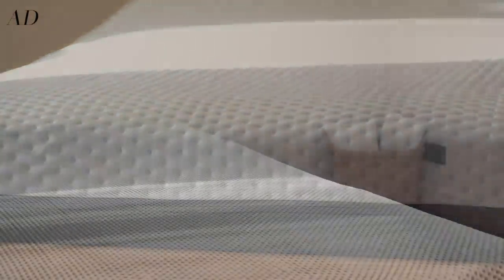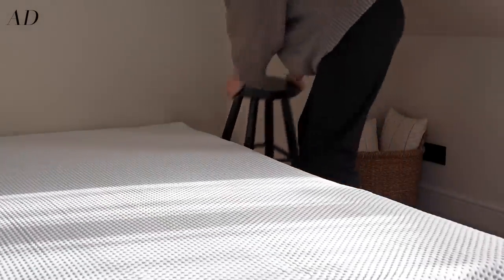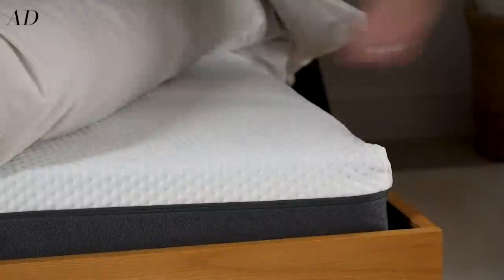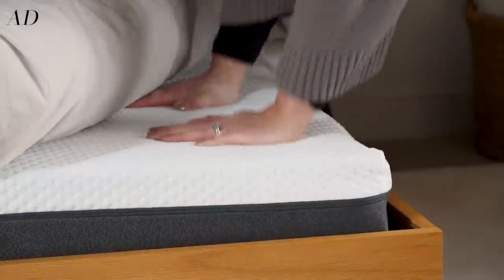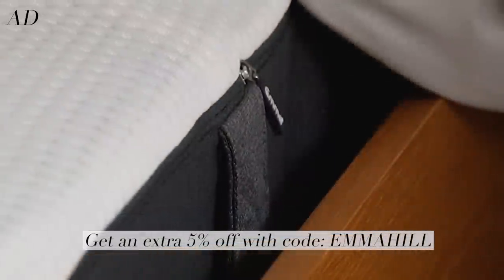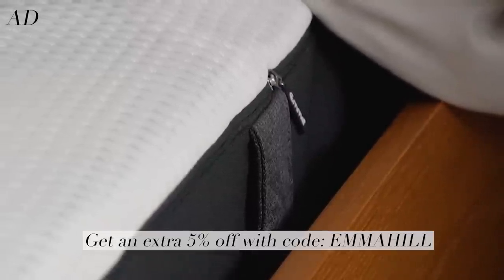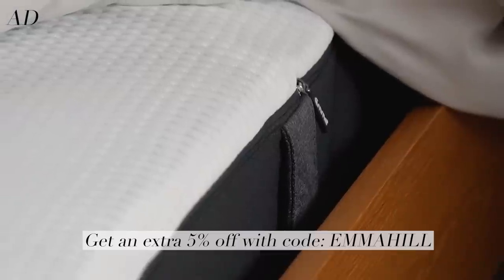For anyone interested in an Emma mattress or any of their other products like pillows, duvets, toppers — they even have a weighted blanket which looks amazing — their winter sale is currently on with up to 55% off. And a little extra nugget for you: you can get an additional 5% off the sale prices with my personal code, which will be on screen now and also down below in the description box.